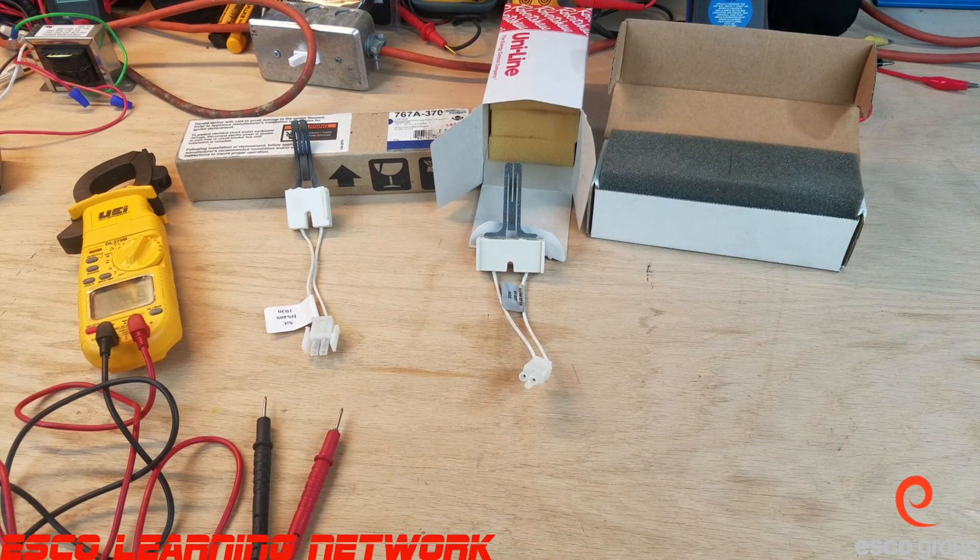Hey everybody, welcome back to the workbench where we do work on the bench. Today we're going to take a look at some hot surface igniters — some 120-volt silicon carbide igniters. These are the fragile ones, the ones that we don't want to touch; we want to be very careful with them.